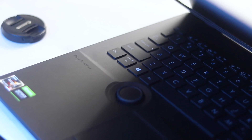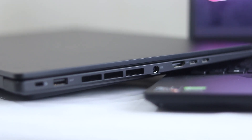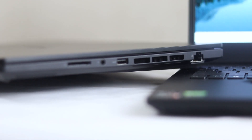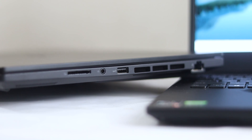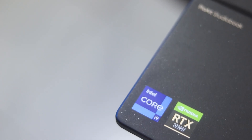The port selection includes a full-sized USB-A, full-sized HDMI 2.1, a USB Type-C, gigabit ethernet, a USB-A headphone and mic combo jack, and an SD card slot. Now let's get into the technical details.